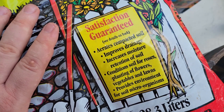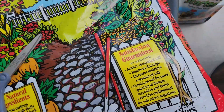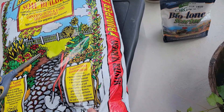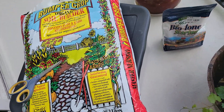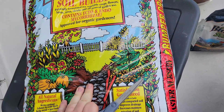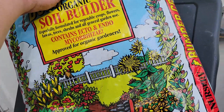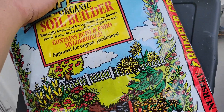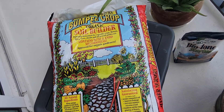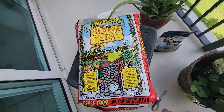It says it improves drainage and increases moisture retention — we'll see, we'll give it a try. So usually what I do on the balcony is I put all my soil in this container, add a little bit of starter, mix it up, and get going. It's still pretty moist. Once we open it up we'll probably see — let me get a bigger angle here for you guys. There you go, that's a better angle.